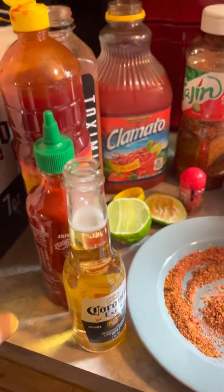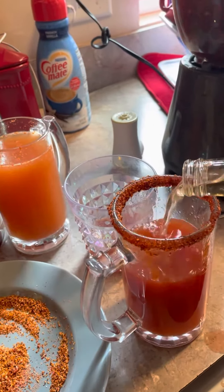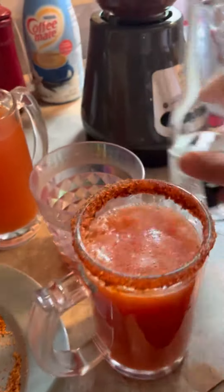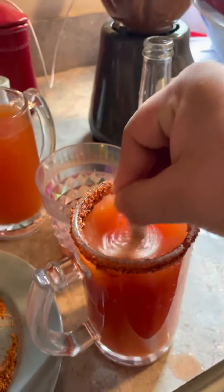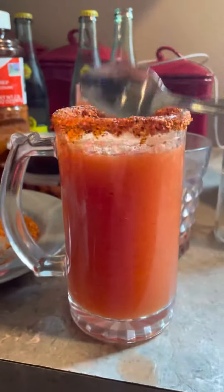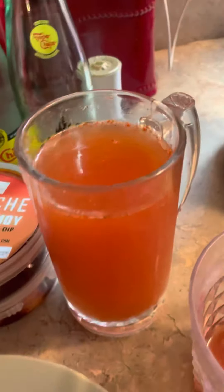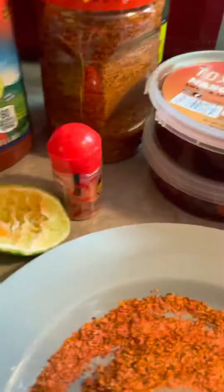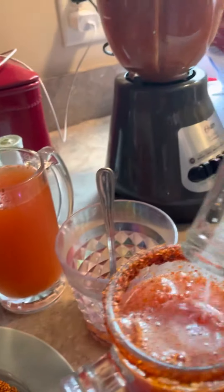I don't drink anymore, guys, but this is not for me. Over here with the alcohol version — I didn't put the wine — and you need a little lemon too. There you go.